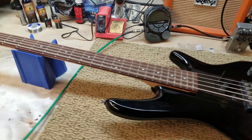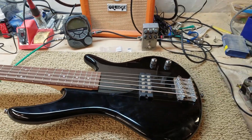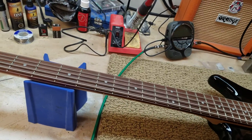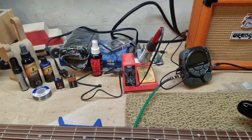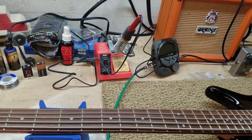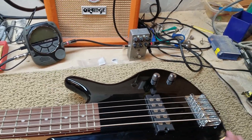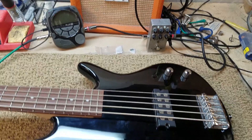I got all my information off of Fandom Wiki, so if it's wrong, let me know. It might be a little bit wrong. It's supposed to replace the Roadster 2 bass series. The body might be basswood, or it could be mahogany. I really don't know. I looked into it but couldn't find whether it was basswood or mahogany.